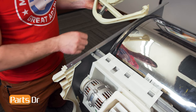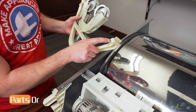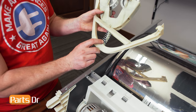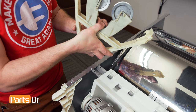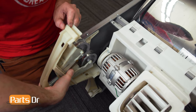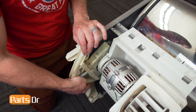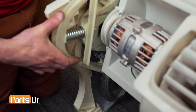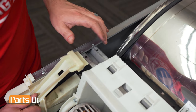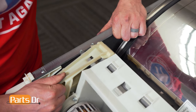Before installing the idler pulleys, first make sure your belt is aligned on the drum and on the shaft on the motor. What we'll be doing is aligning this notch on the bracket on both sides. Make sure that the spring and the pin are aligned and slightly compress it. Hook the bracket on the bottom first. With the bottom of the bracket locked in place, we can now push the top while compressing the spring until it locks back in place.